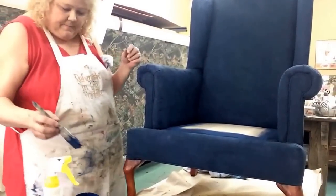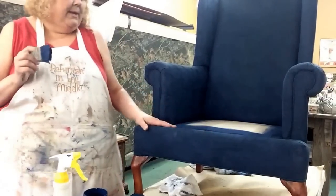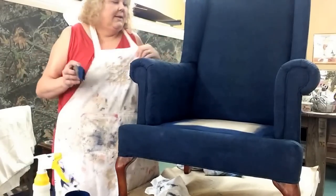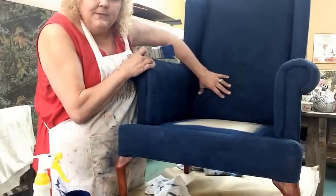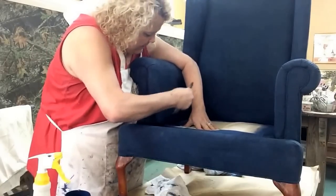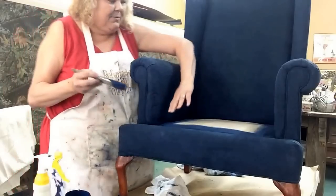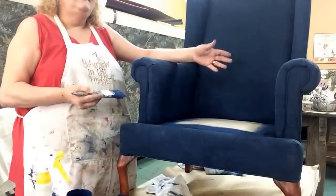There's the finished chair I completed earlier. With my first painted chair, it turned out spectacular and I was really happy with it. I took it to the lady and she loved it. I said, go ahead and sit down and try it out. When she sat down, the fabric spread open where the seams are. That's why I like to use this square brush — I can get right down in there into those seams.